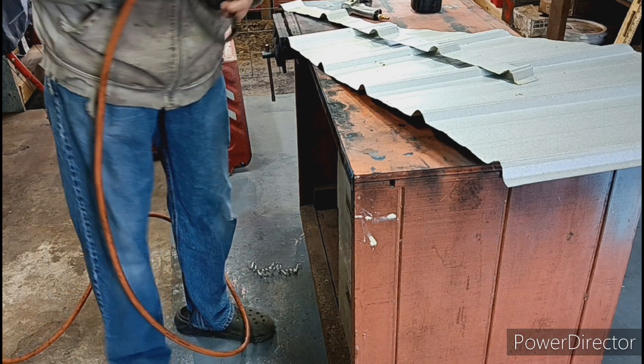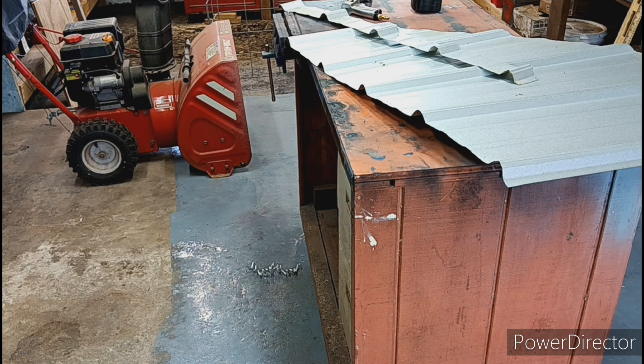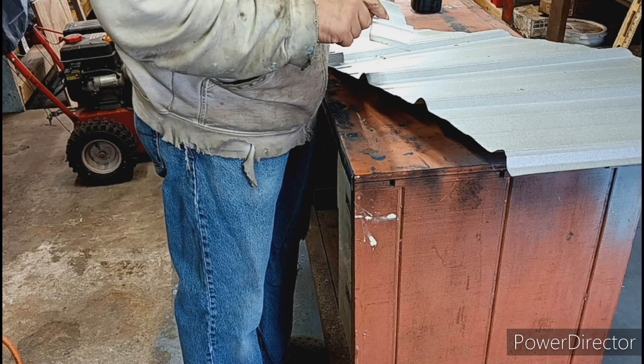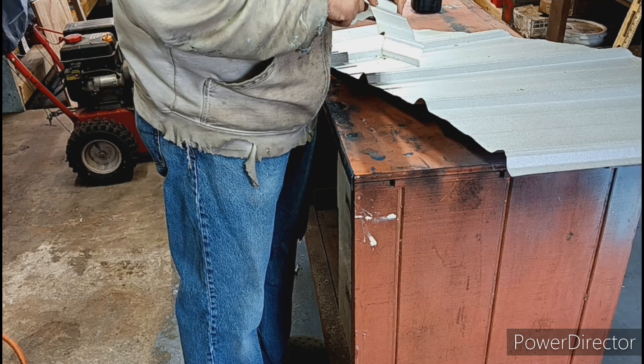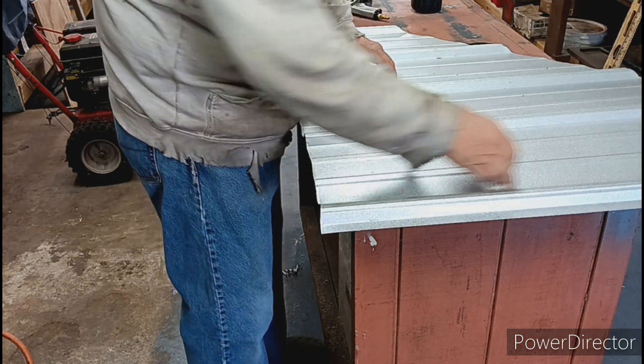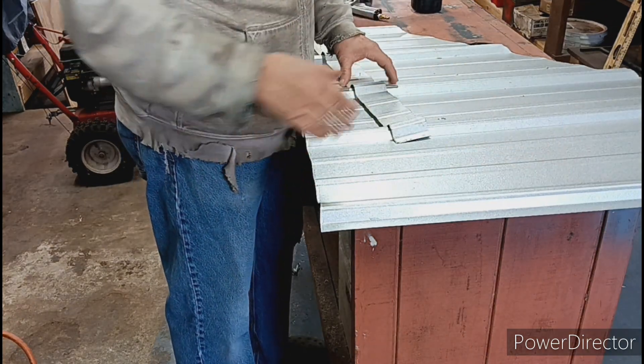Well, that was harder than I thought it'd be — never used it before. The hardest part is getting up over these ridges. Every little ridge — it would work great if you're cutting in a straight edge this way, it would be perfect for that.